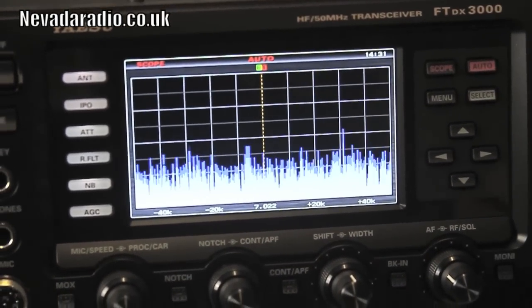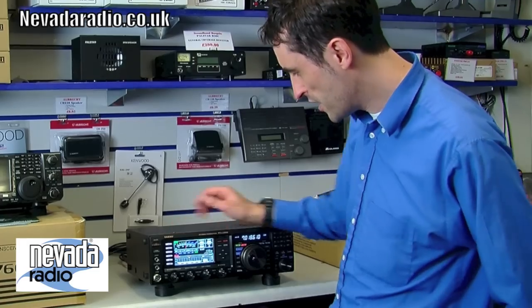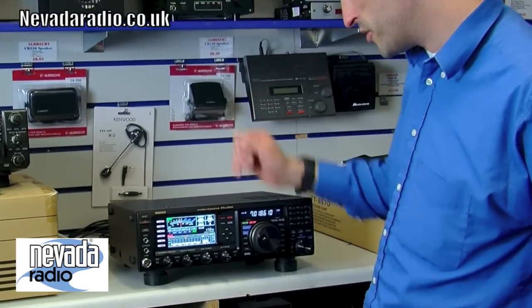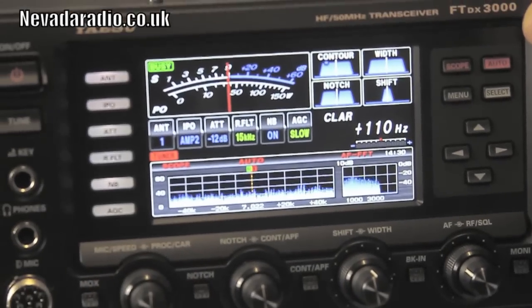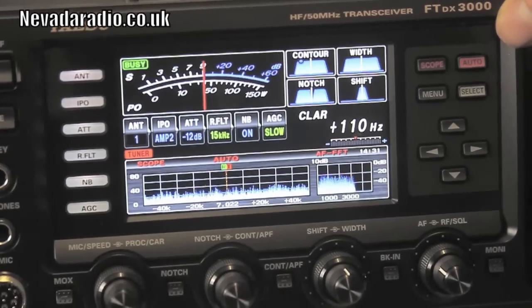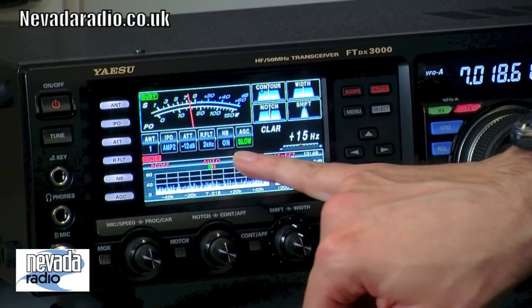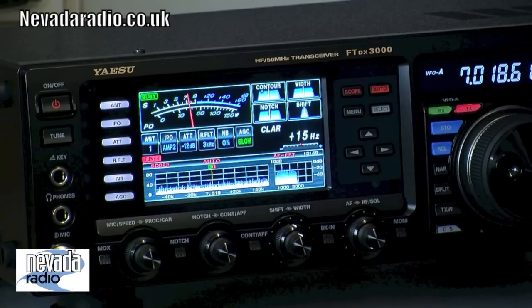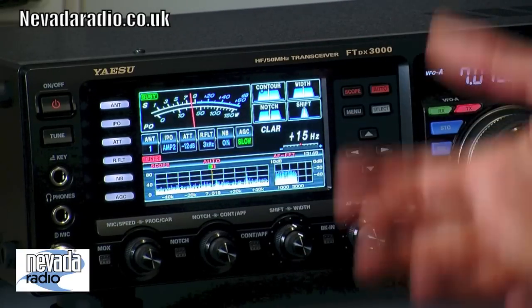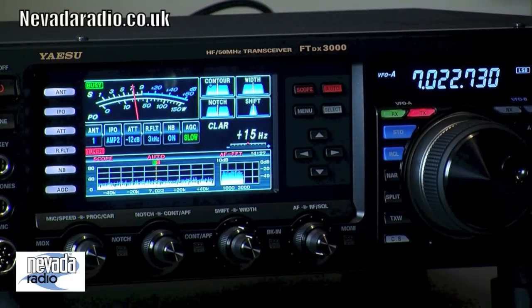We've got a spectrum display along the bottom showing the band. You can set it to cover the whole band or just 10 kilohertz — whatever you like. It's real-time, so you can see it while receiving. There's also a waterfall display available, and a small audio-domain display. A status panel shows antenna selection, amplifier status, attenuation, and filters — a constant monitor of what's on or off.